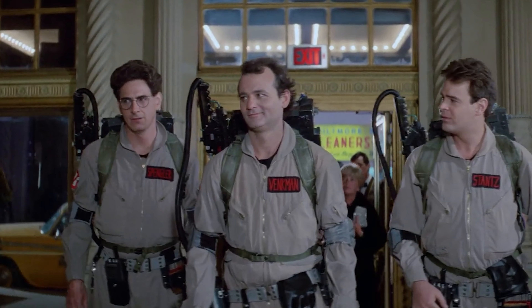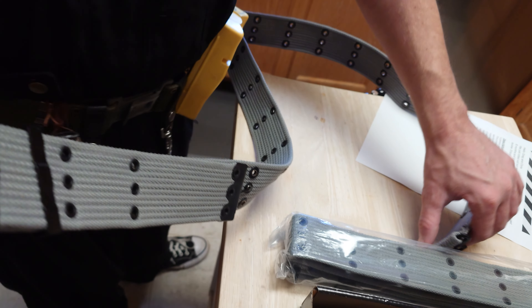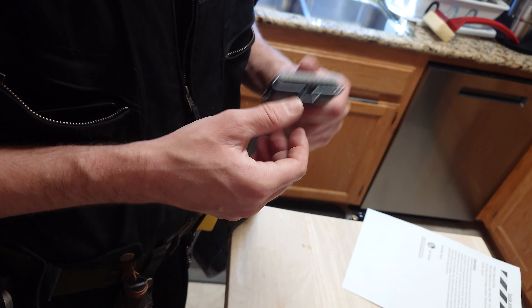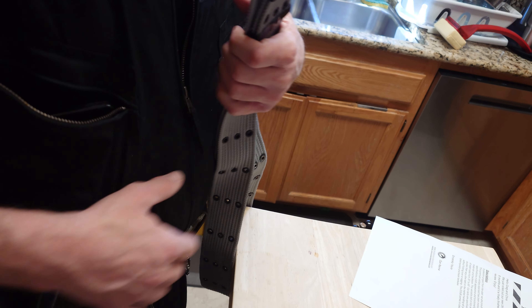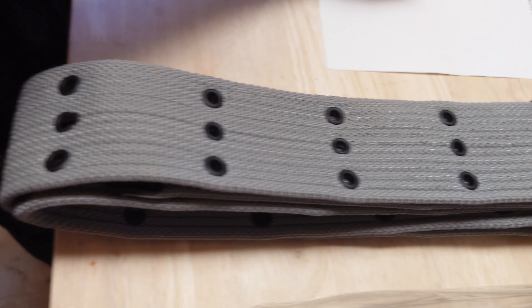In Afterlife and Frozen Empire, I'm fairly sure production made their own utility belts for the guys, probably more or less the same way. I'm sure we've all noticed that Dan has put on a few pounds, and the classic utility belts are not super friendly to the larger-waisted buster.